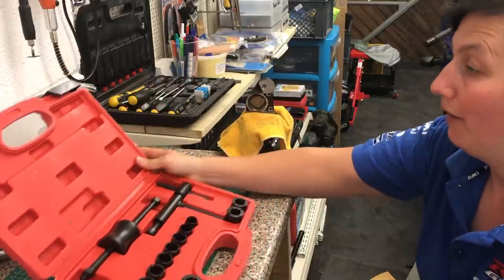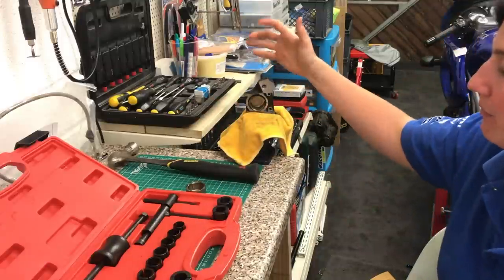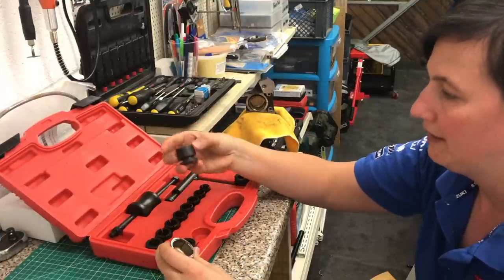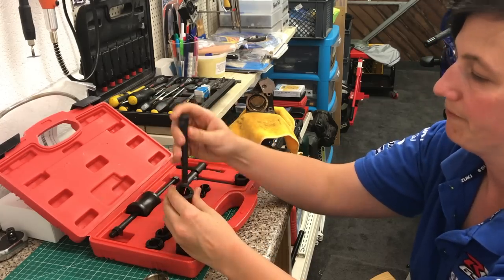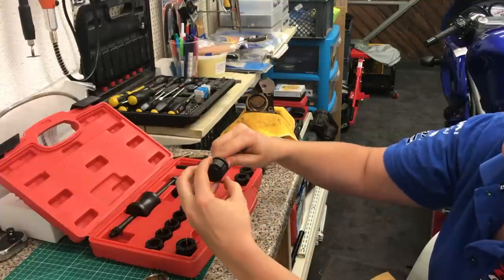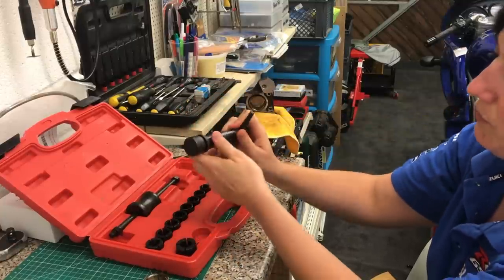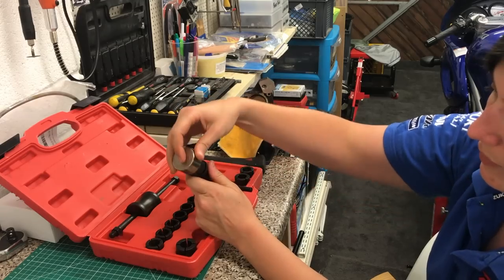The piston removal kit has come - let's see if this has any use in getting this very stuck piston out of the caliper, which I've stuck in a vise with a bit of cloth so it doesn't scratch it. Within this set there are lots of different adapters and ends. The 29 mil fits in but the 30 mil doesn't, so we need to go for the 29 mil. You can see these slits in here - as this gets tightened up it literally splays outwards, which is what grips onto the piston from the inside. The more I tighten this, the further down it goes and the tighter it grips.